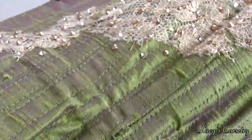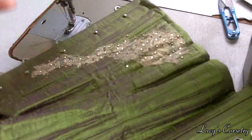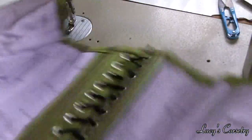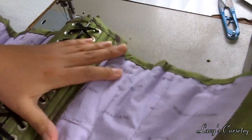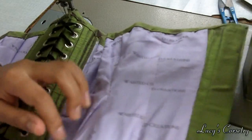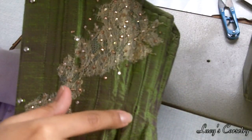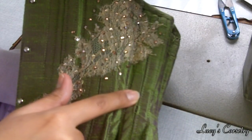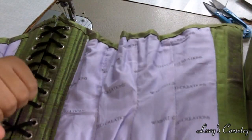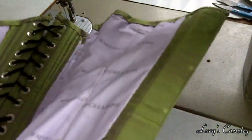If one of my corsets for a client had broken a seam like this, and I wanted to make it completely seamless, I would open up the corset — take off the binding and the lining, remove the bones on either side of the seam, pick open the top stitching, remachine stitch just that one part, then resew the boning channels and put everything back together. Because I'm not doing this for a client, I'm going to be a little lazy about it.